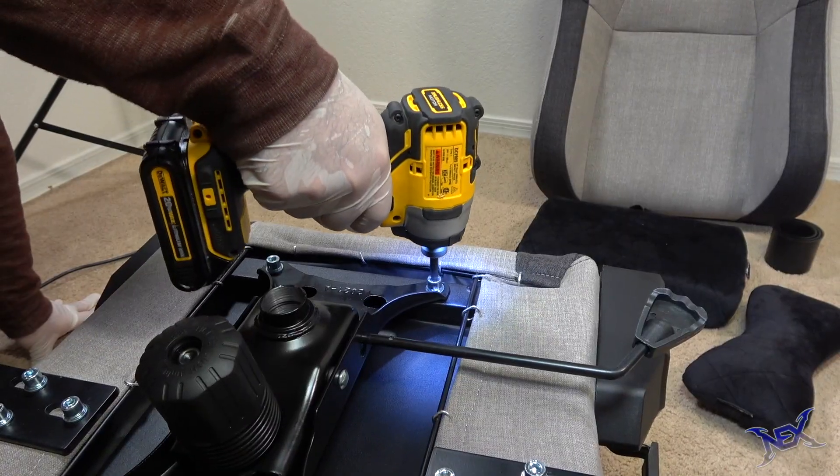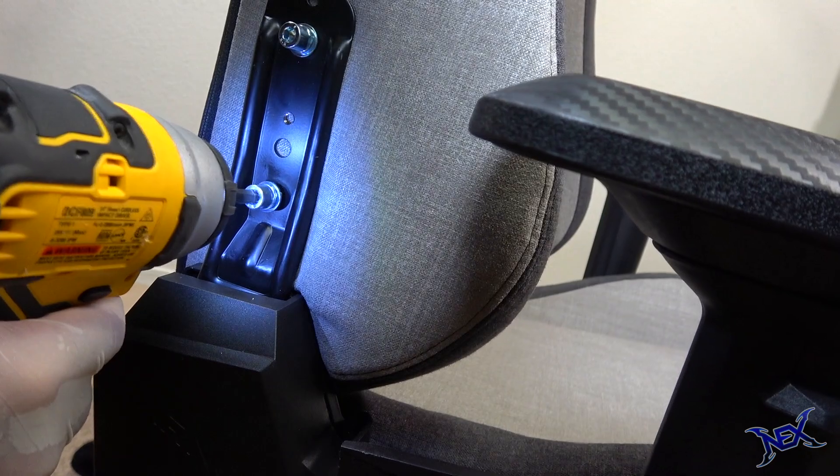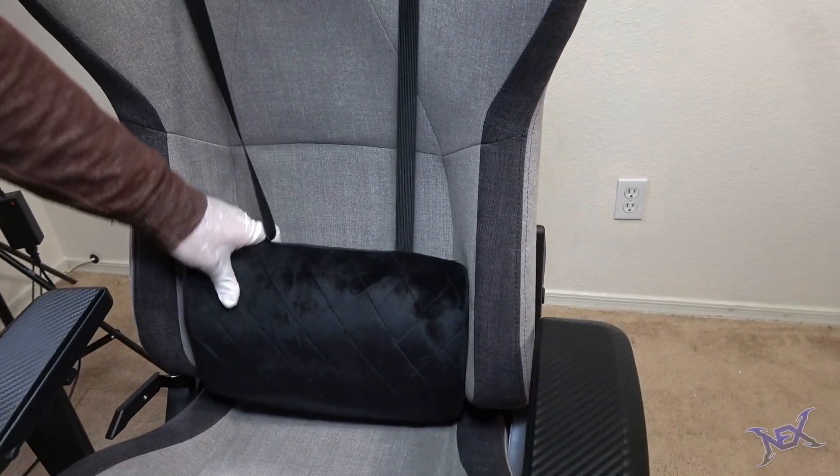Power tools do make things go faster and easier. Once I went through the whole manual from start to finish I was able to complete the full setup of the chairs. The last step was to strap both pillows on the chair, and I was done.